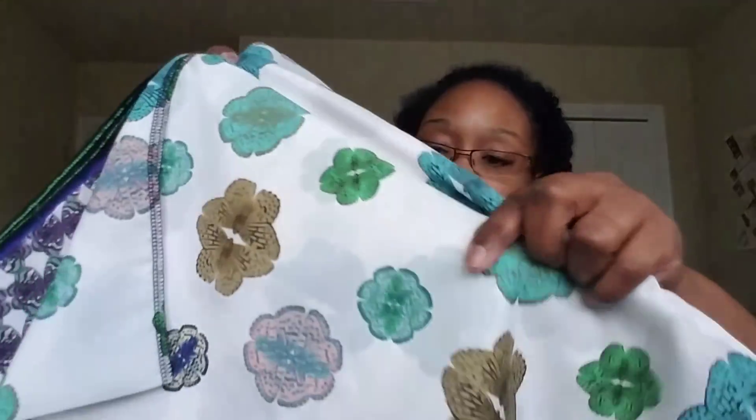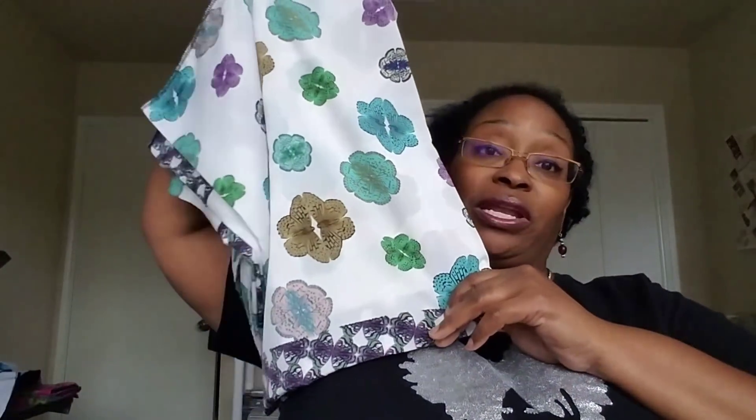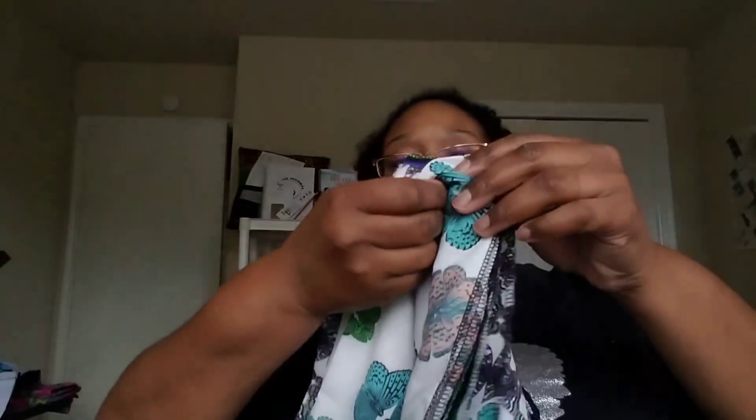Rounding out the prints now — a majority of the remaining ones came from either the Goodwill or Sass Fabrics in Arizona. This one is from Sass Fabrics — isn't that pretty? I picked this up for a top. I just love the print, I thought it was really nice. Some kind of top is what it'll be.